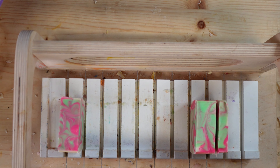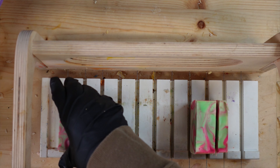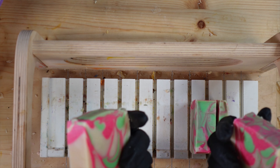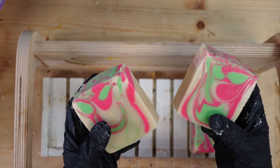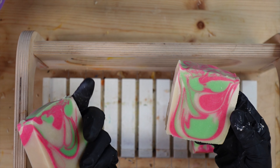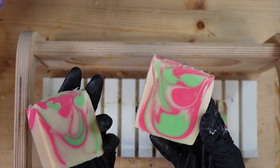I will be making soap probably for the next few weeks, every day. But these turned out gorgeous and they smell amazing, and they're going to lather really well too. I guess I'll see you guys in the outro.